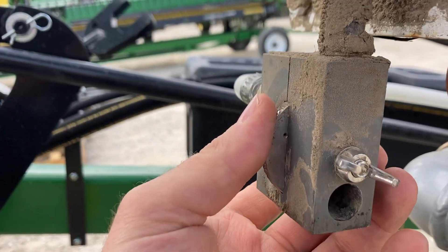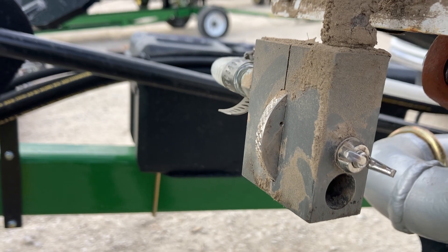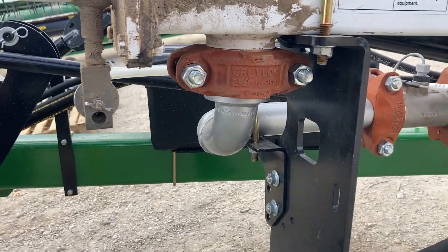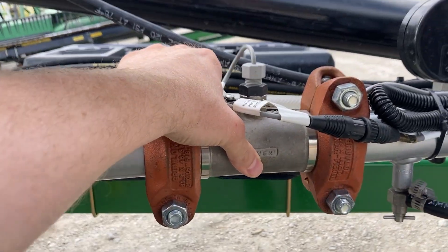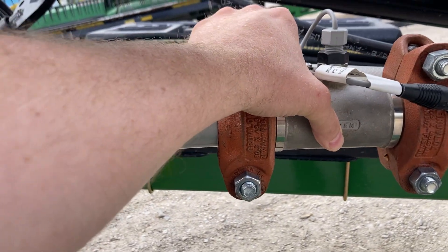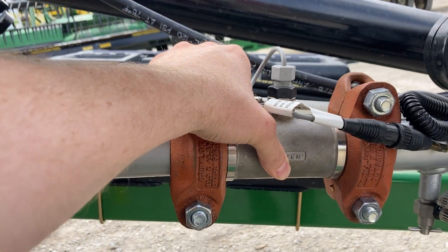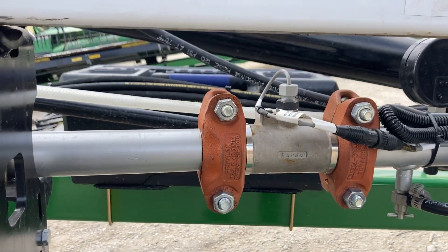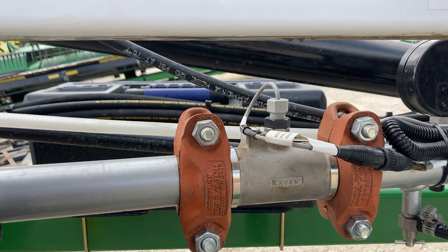There's a calculation for how many gallons per minute this unit is going to flow. So if somebody calls up complaining about rate fluctuation issues, the first thing people want to do is say it's the flow meter. I can almost guarantee you that if you're getting some sort of reading on that flow meter, it's not the flow meter. We get a lot of flow meters and sensors replaced that don't need to be — very rarely does that happen.